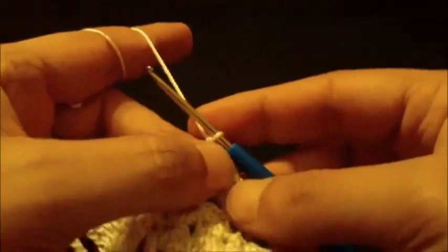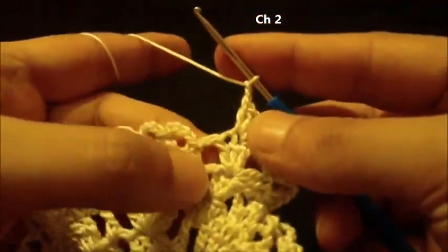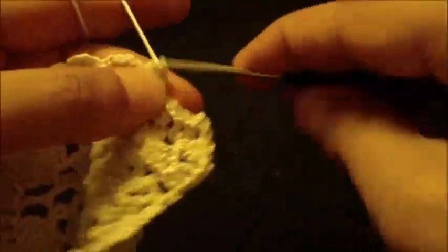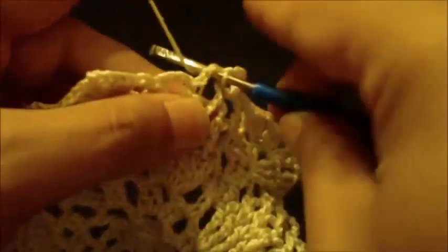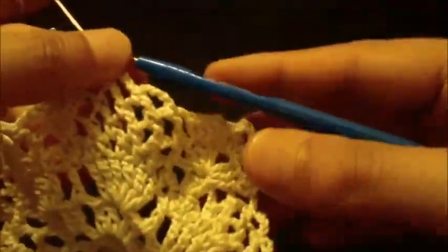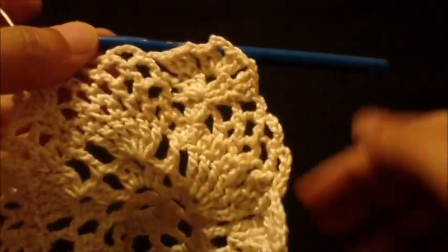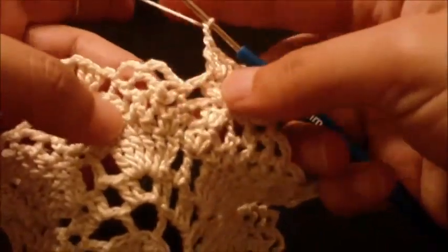After we did this, chain two and we skip the next space and single crochet in next loop. Then chain four as previous, single crochet, then chain four and single crochet. Chain two and we repeat what we did around until we reach the end of round eight.